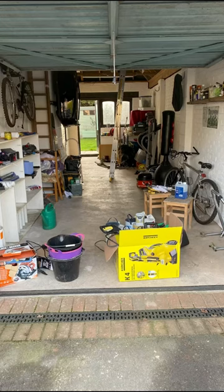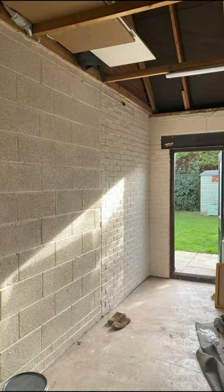The garage was a mess, but a useful space. I cleared out junk that was all over the place.